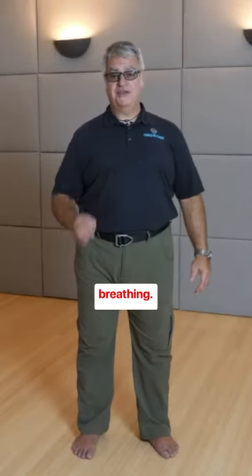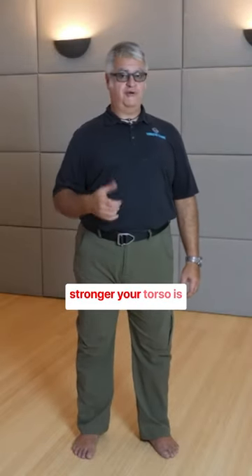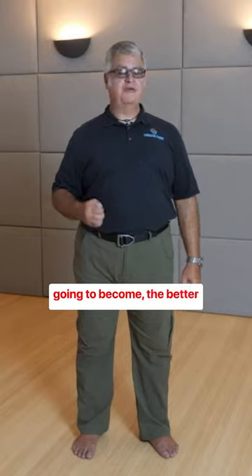Work on this decompression breathing. The more you do it, the stronger your torso is going to become, the better you're going to...